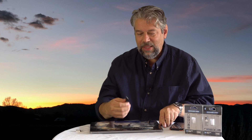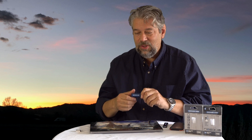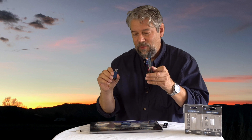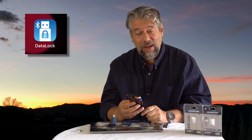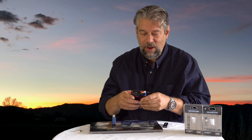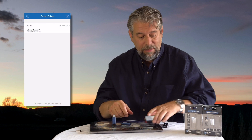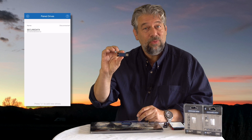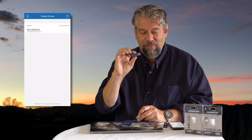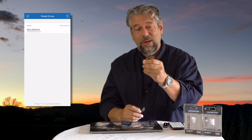Let's start by looking at the Bluetooth one — the Secure USB BT. This features an app, which is super interesting. You plug this into whatever device you want to use, and you've previously paired it with the app on your phone called Datalock. One downside: these are USB 3, not USB-C. So if you need USB-C, you'll need a USB 3 to USB-C adapter.